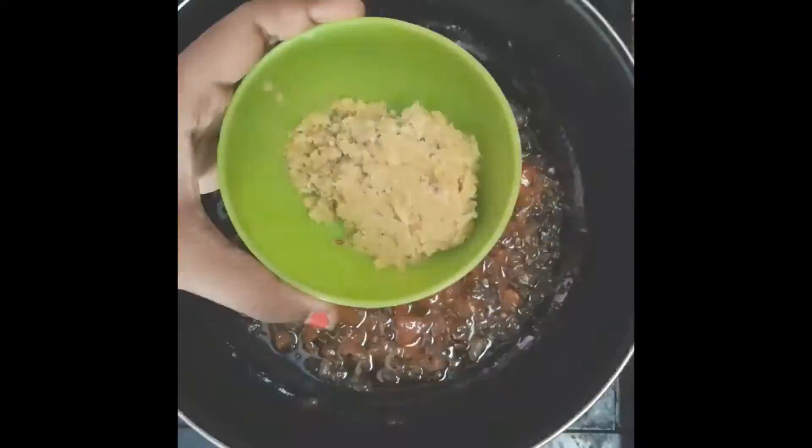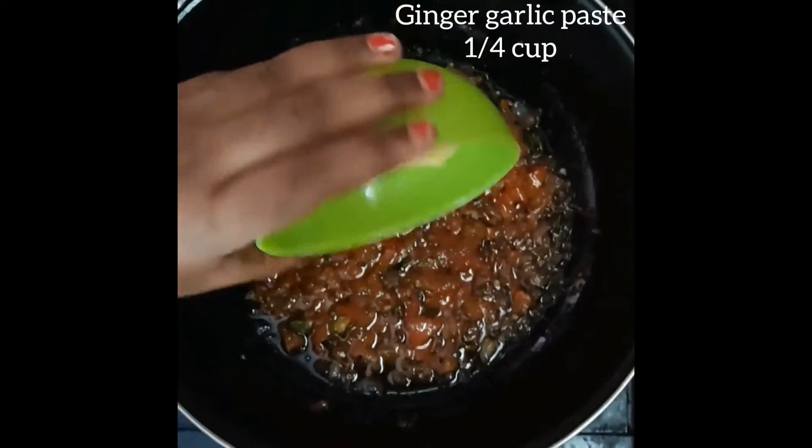Now add ginger garlic paste in a small cup. Add in low flame.